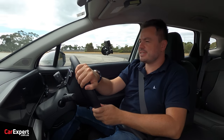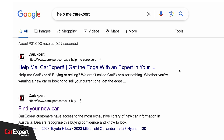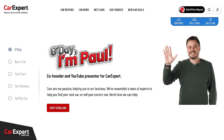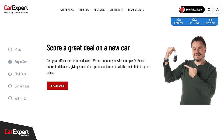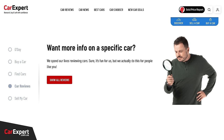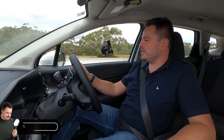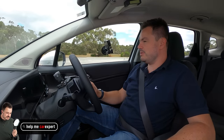Car Expert is a big Australian website with stacks of reviews and comparisons. We can also connect you with a dealer who can hopefully get you a better deal on a new car. Just go to Google and type in 'Help Me Car Expert' to get to our website.